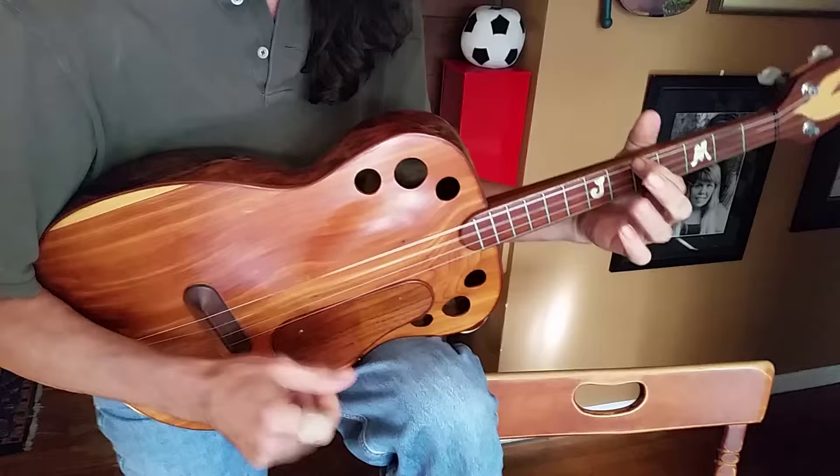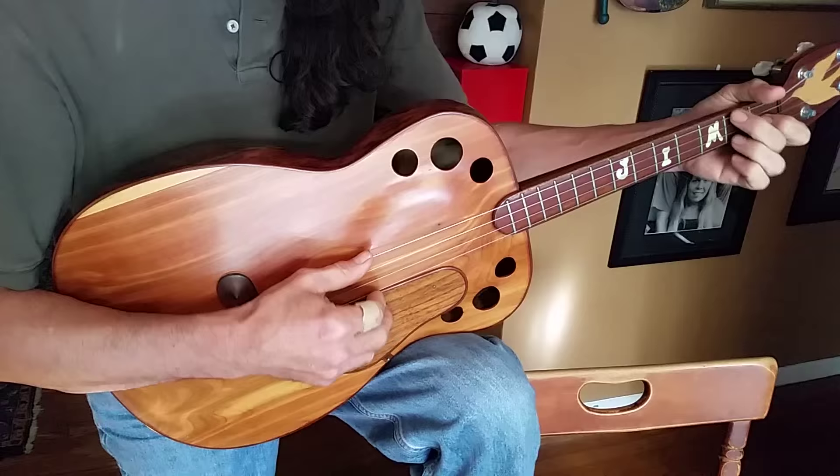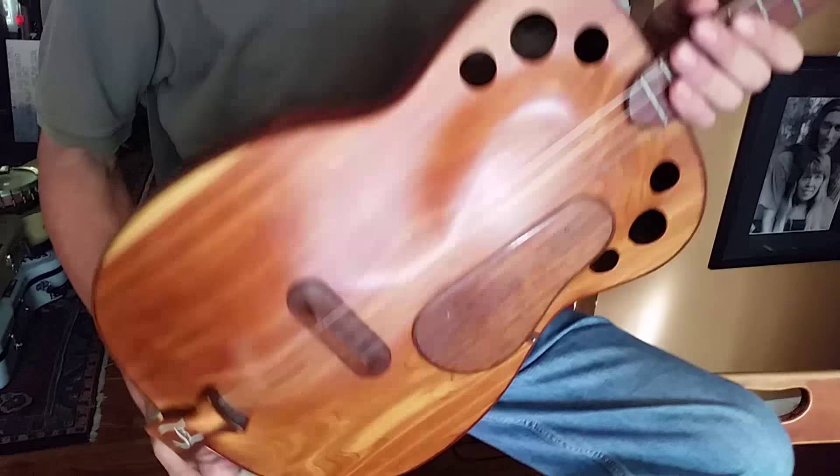It has good intonation. There are a few problems here and there, but nothing that couldn't be figured out. You can be real fast and clean. It's got kind of a music box quality — very clean.